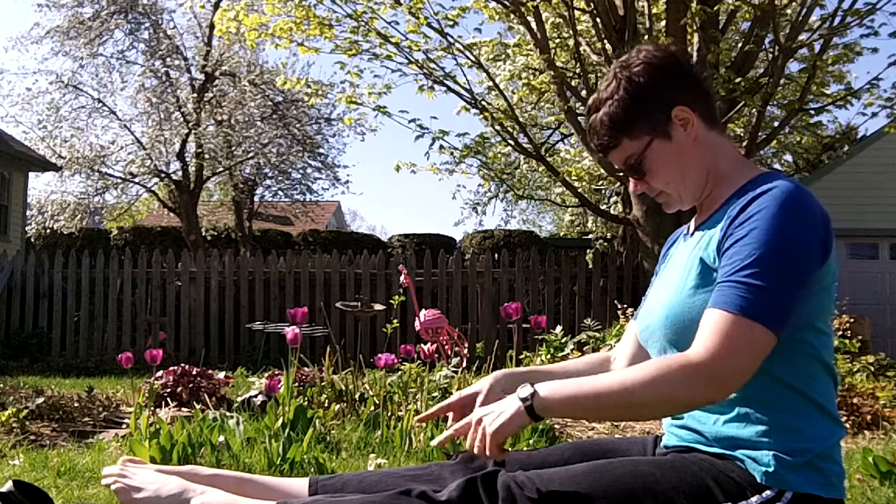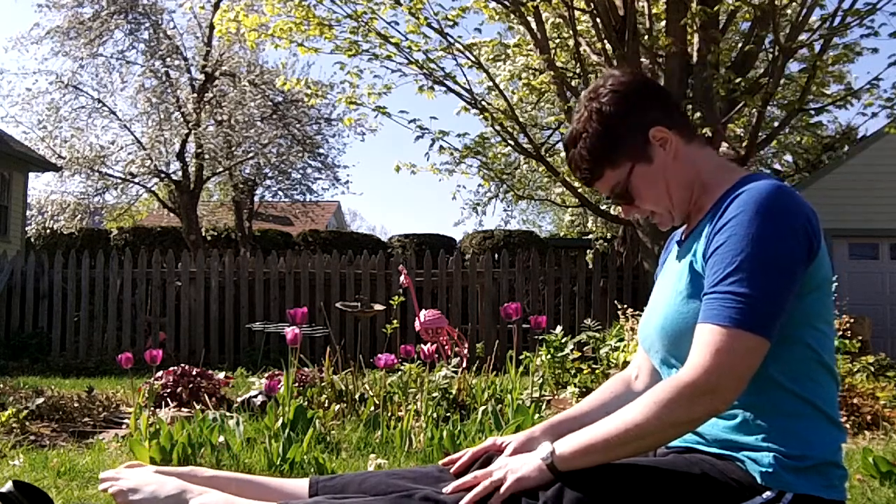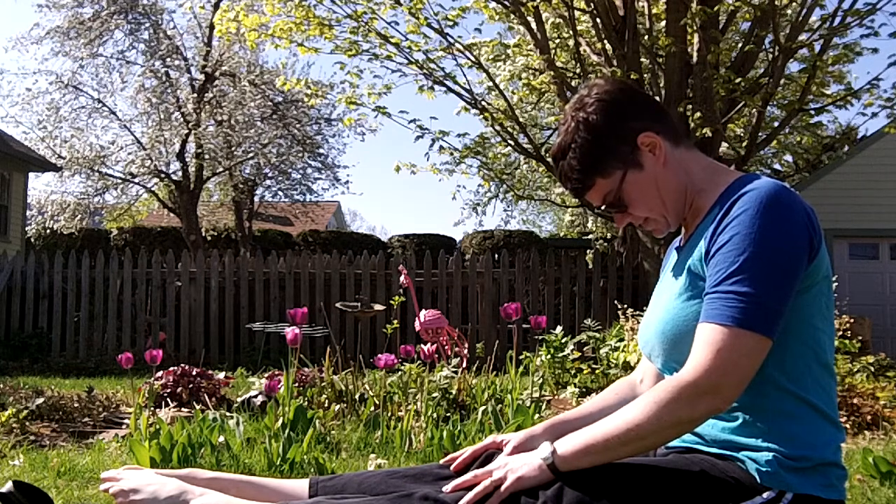I get in an L shape with my body. I dip my head down and point my feet. Then I reverse that — I flex my feet and I dip my head back. And I keep that flow going: pointing, looking down, flexing, looking up.